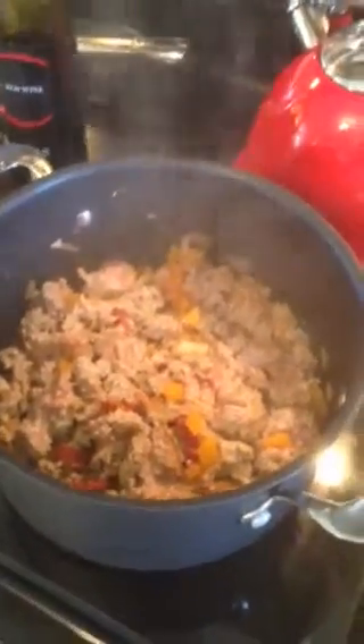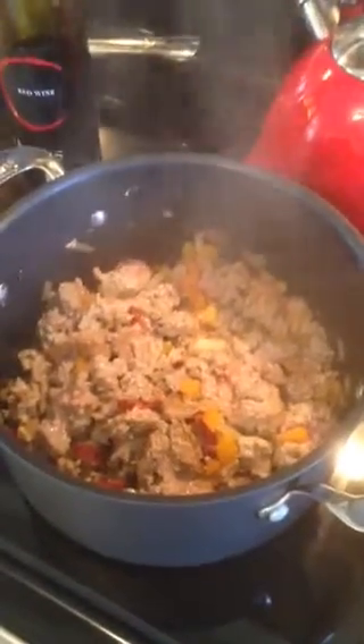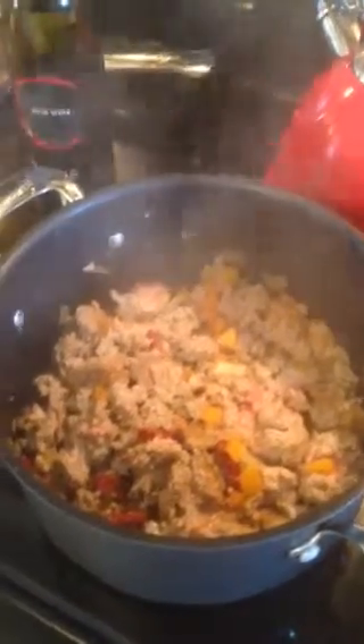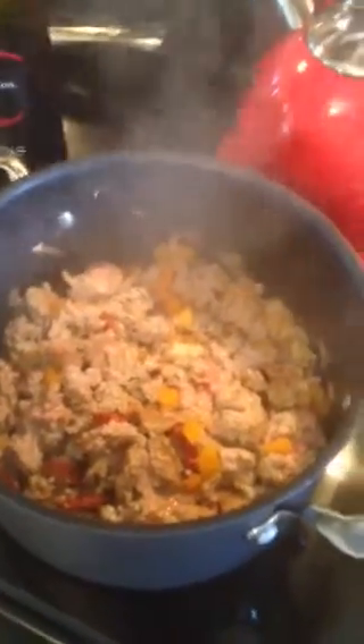I start with my favorite olive oil. Often I use an infused olive oil. If I don't have that, Bertolli is great.